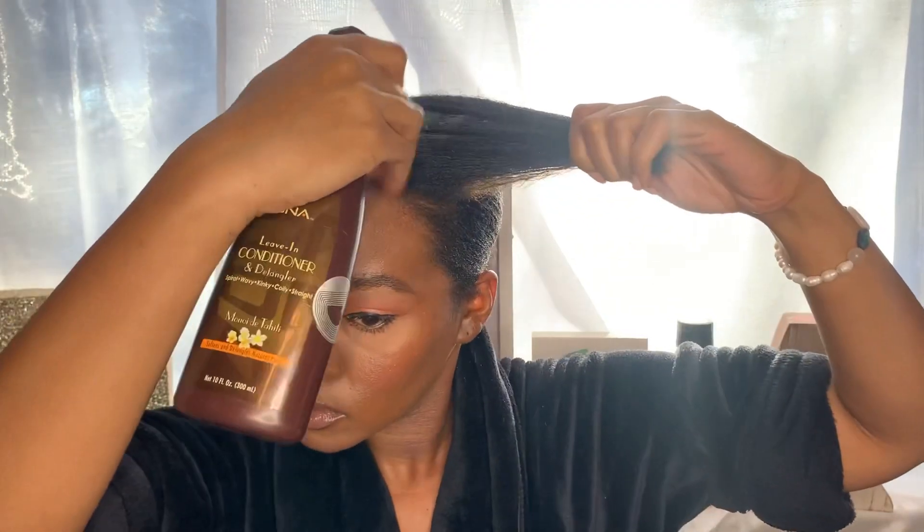It's like I got a bald spot — I know I don't though, but you see it. Okay, anyways. So you want to do this in sections.